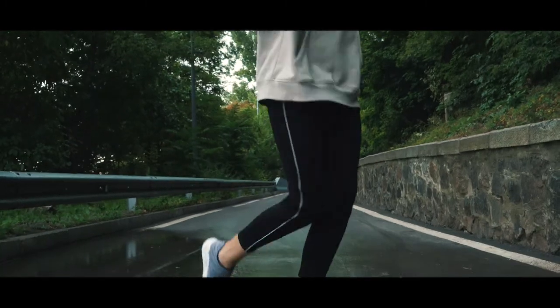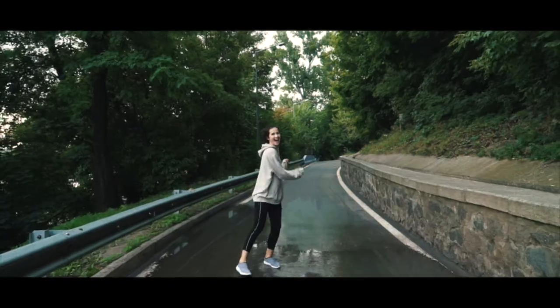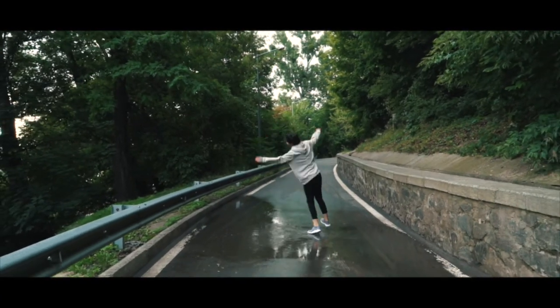Whether you're dancing in the rain or hiking up a river, the breathable waterproof design will keep your feet dry and ready to go.